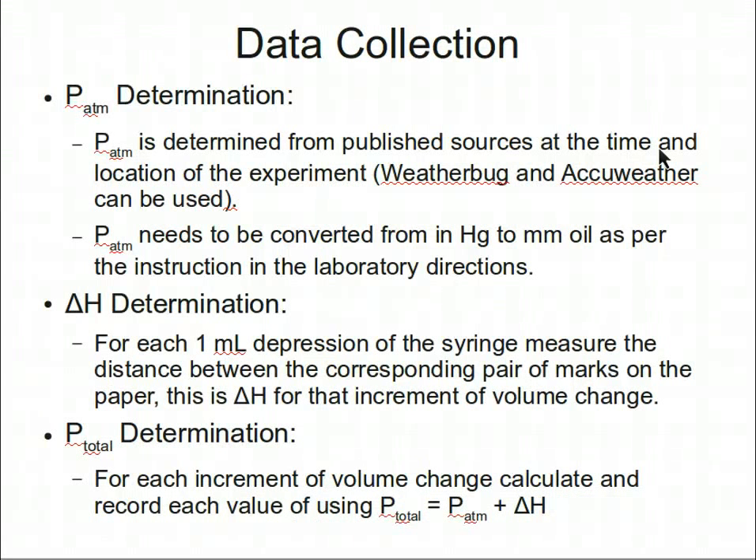The data to be collected and recorded includes the atmospheric pressure, P-atmosphere, at the time and location of the experiment. This data can be easily obtained from WeatherBug or AccuWeather in units of inches of mercury. This value needs to be converted to units of millimeters of oil using the method given in the laboratory directions.